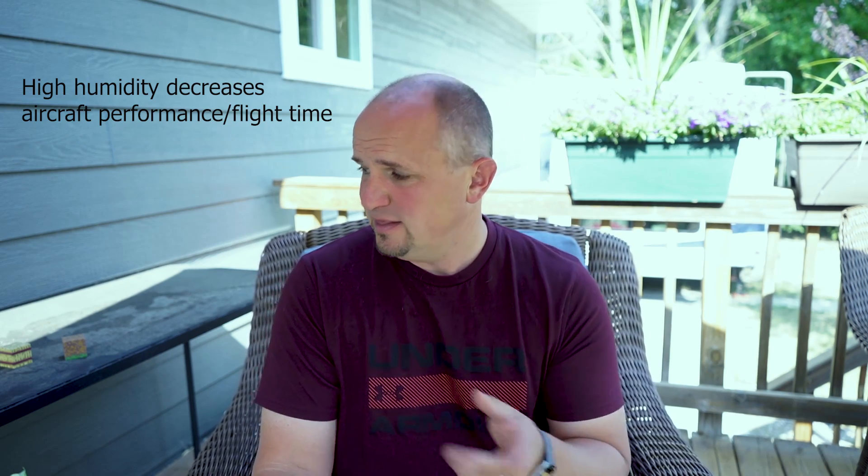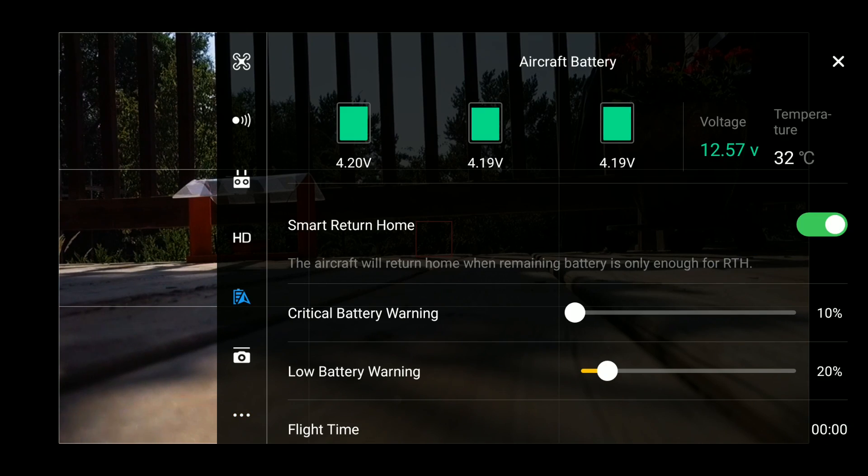What I did is I left one of my Mavic Pro batteries outside for a couple of hours — this one's been sitting on my deck in the shade for the last two hours. The one that's on the drone right now has been inside but it's probably warming up pretty fast. Let's go ahead and check out the temperature before we take off because I want to see how much it goes up as we're flying. Right now it's at 32 degrees Celsius and climbing.